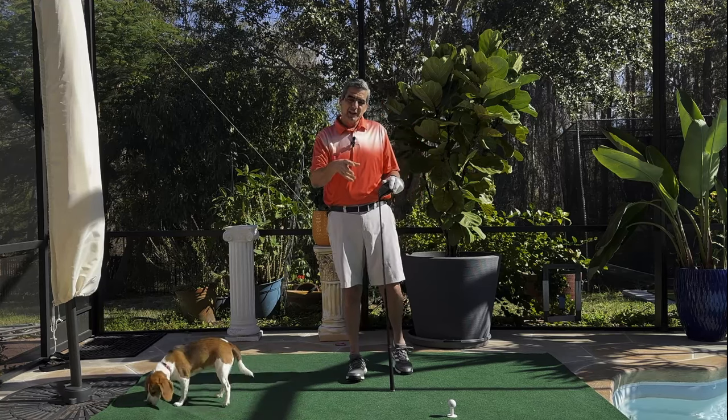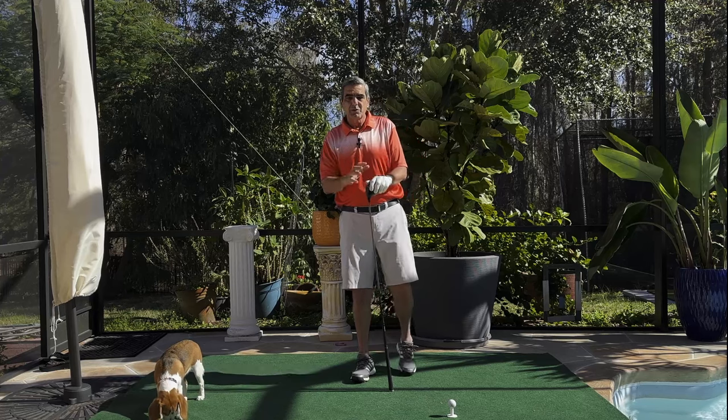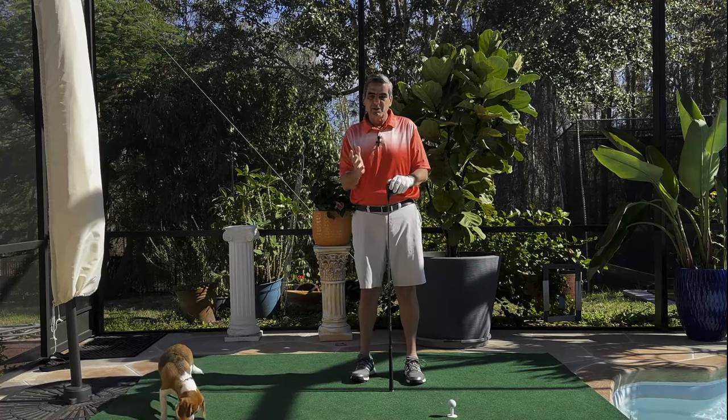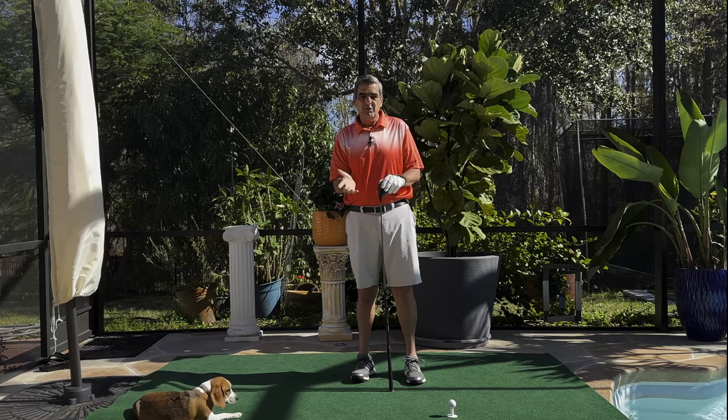Before I get into the topic of the video, I'm going to welcome all the new viewers. Take some time, go through my channel. You'll see I've uploaded countless videos on how to perform the perfect swing properly. I'll give you effortless distance and accuracy.